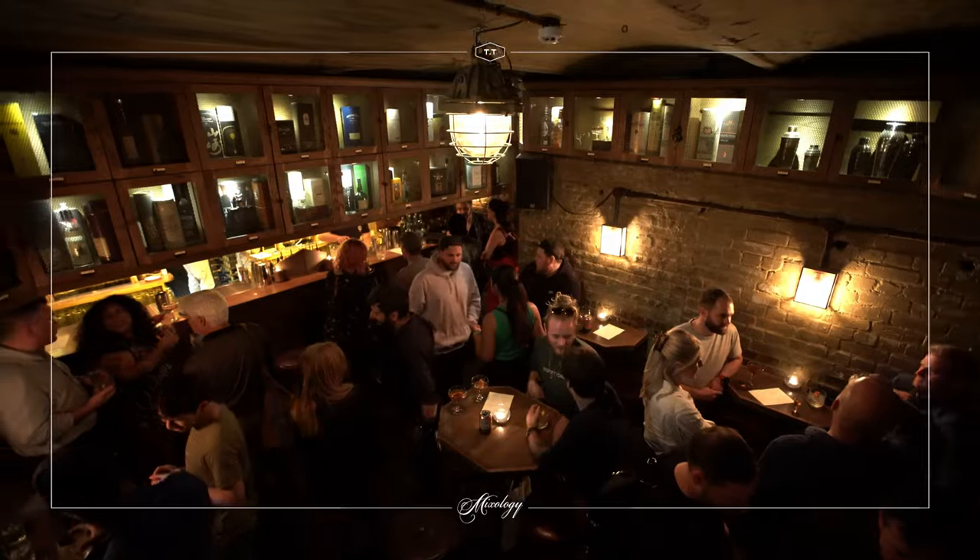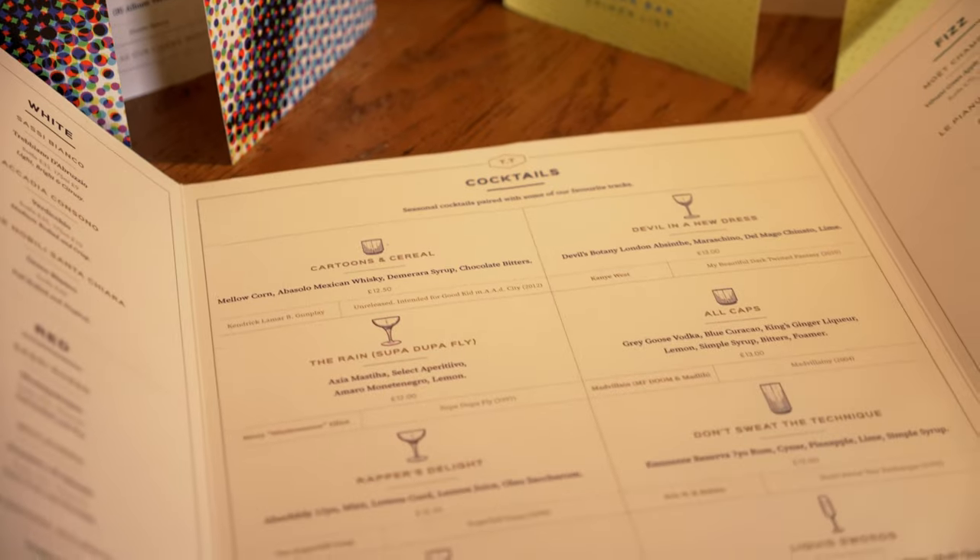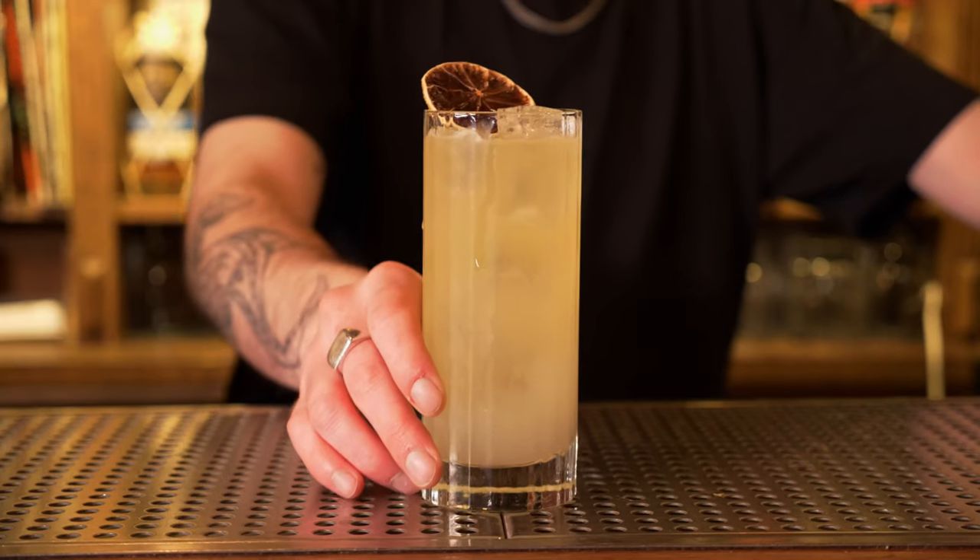All right guys, it's Kay. I'm back here at TT Liquor. I'm in the cellar bar with Sasha who's going to be showing me how to make one of the cocktails from their new menu, 50 Years of Hip Hop. This drink is named after our very own Dizzee Rascal. This is Fix Up Look Sharp.